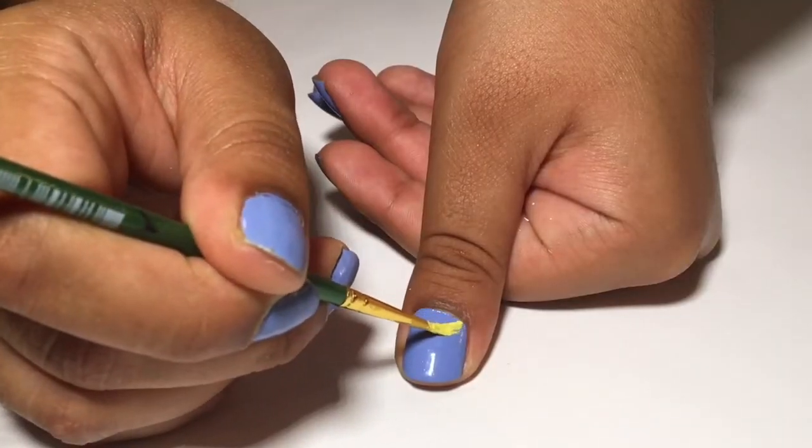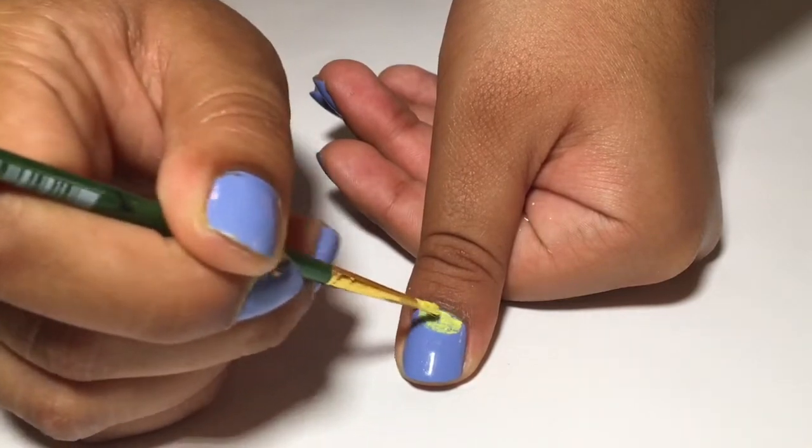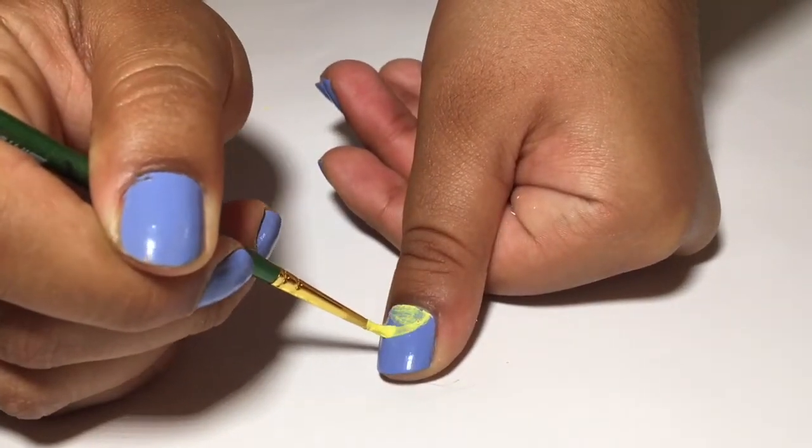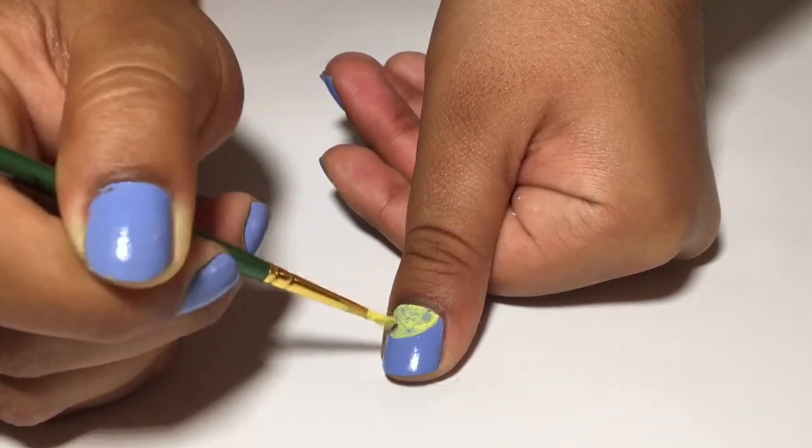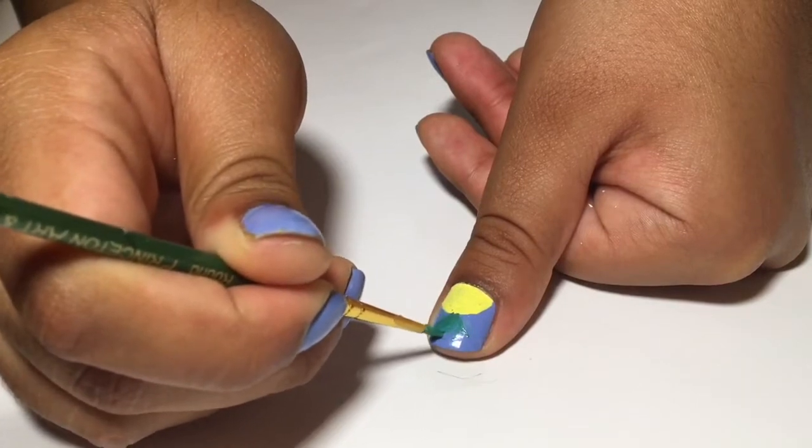Start off with a light blue glaze and then draw a half dome shape to create the pineapple. Make sure you fill it in so that it's opaque. Then use a thin brush to draw tiny green strokes for the leaves.